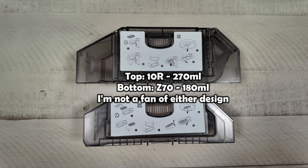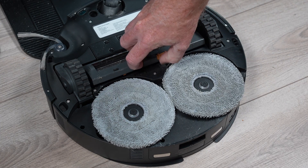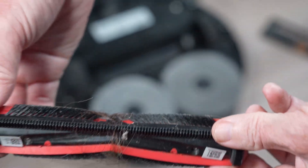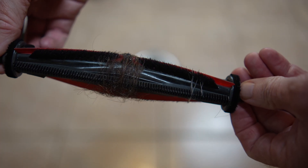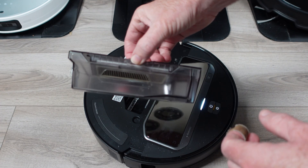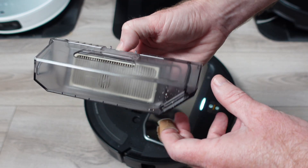Both the free-flow brush and the smaller dustbin are downgrades from the 10R. I have two cats and long-haired girls in my home, and I found the haircutting system on the Z70 just didn't work very well, unlike the ones I've seen on the Dreamy models, which are very similar — I'm not sure why, but it just doesn't. On the bright side, even though the dustbin is tiny, I tested the dock's ability to empty it when completely full, and unsurprisingly, it didn't struggle to do it.